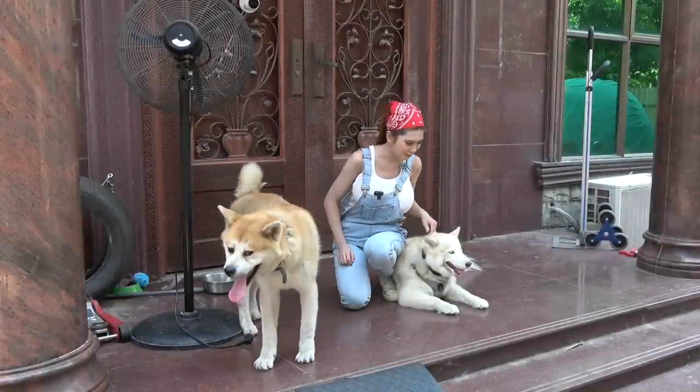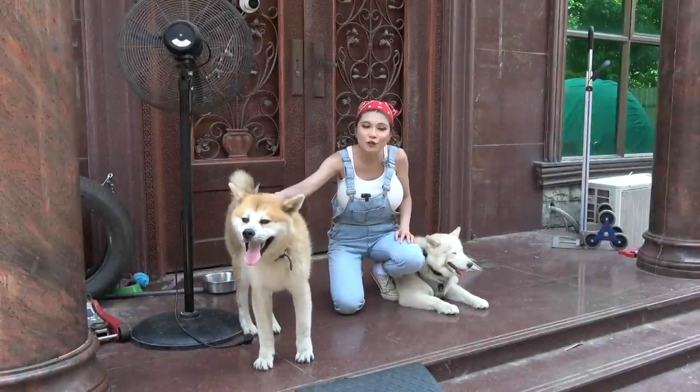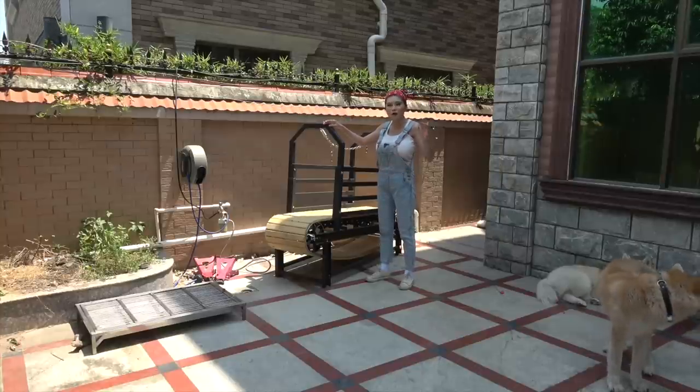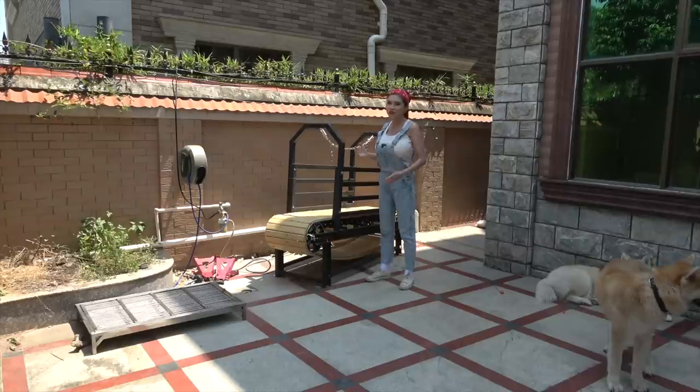As most of you know, this is my husky Momo and this is Fatai, an Akita I'm fostering for a while. This is a slatmill - it's a kind of treadmill for dogs and it is where they get a lot of their exercise. I'm going to make a few changes to it.